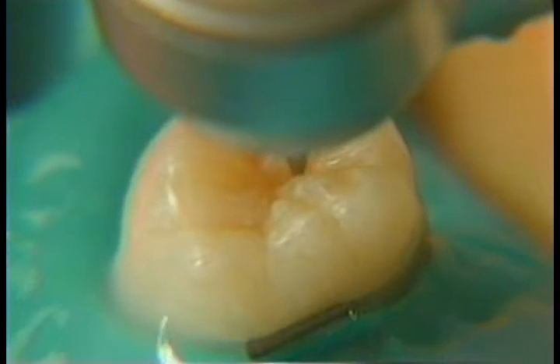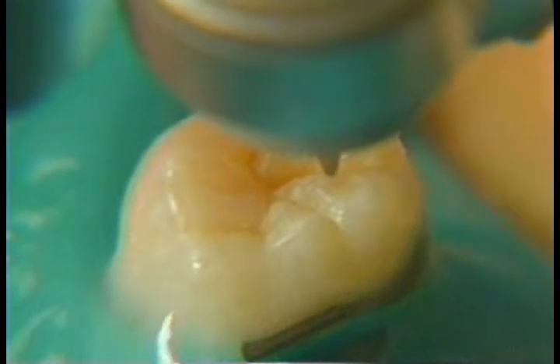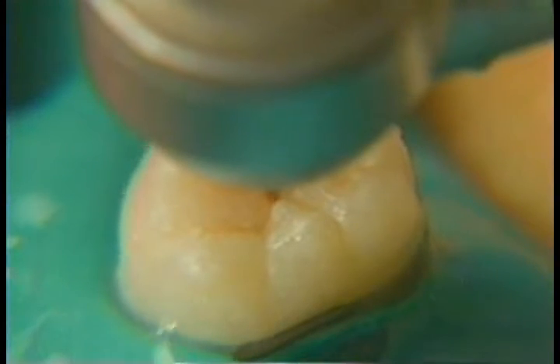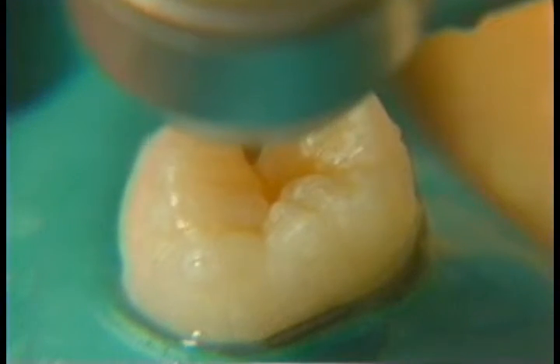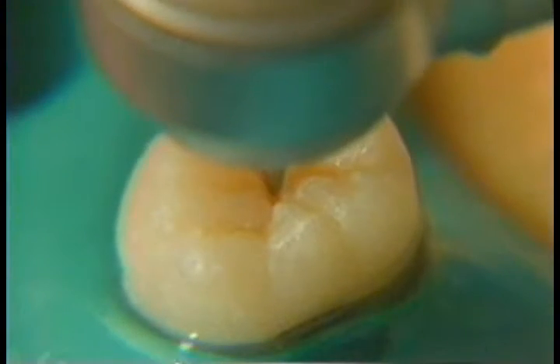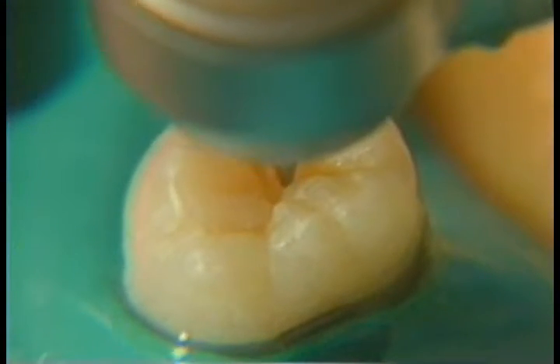Using just the tip of the burr initially, and I see some decalcification in the enamel. Follow along here — and right there, some dentin caries.